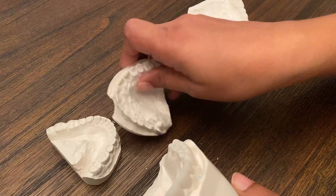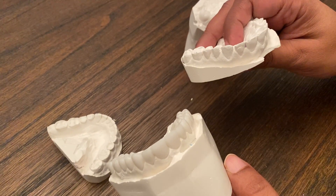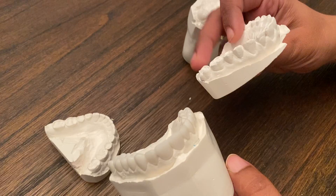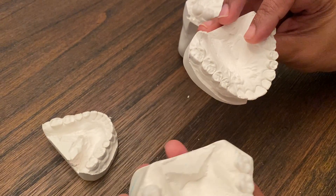If I were to hold up this upper teeth, you can see the difference in the symmetry and the length — how great this tooth looks. It looks much taller.